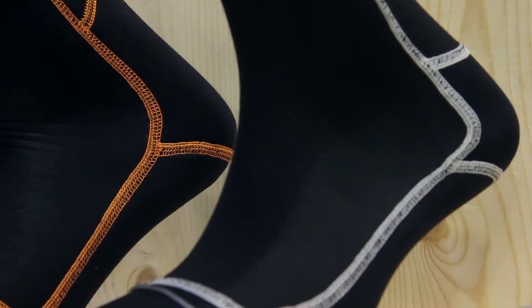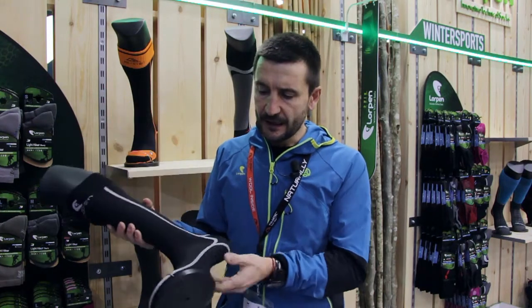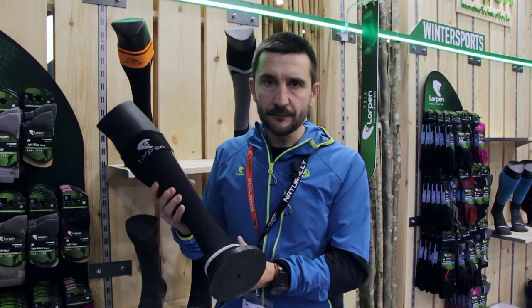It's made with Polartec Power Dry throughout the whole sock — as thin as you could get in Power Dry, very elastic — and it has Power Stretch cushioning in the sole. It's a warm sock but still very thin.